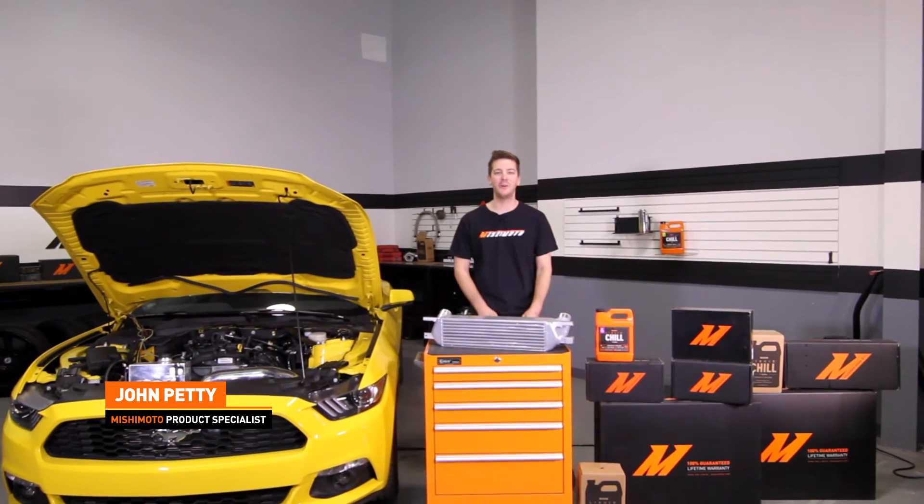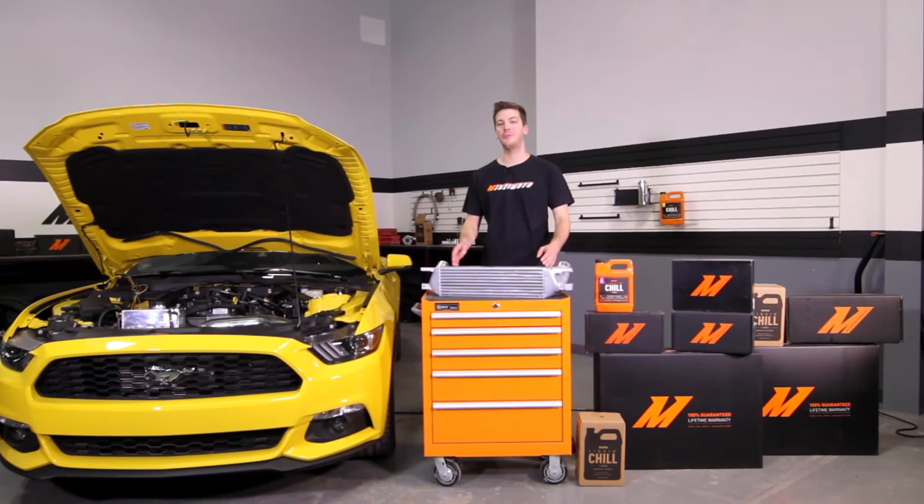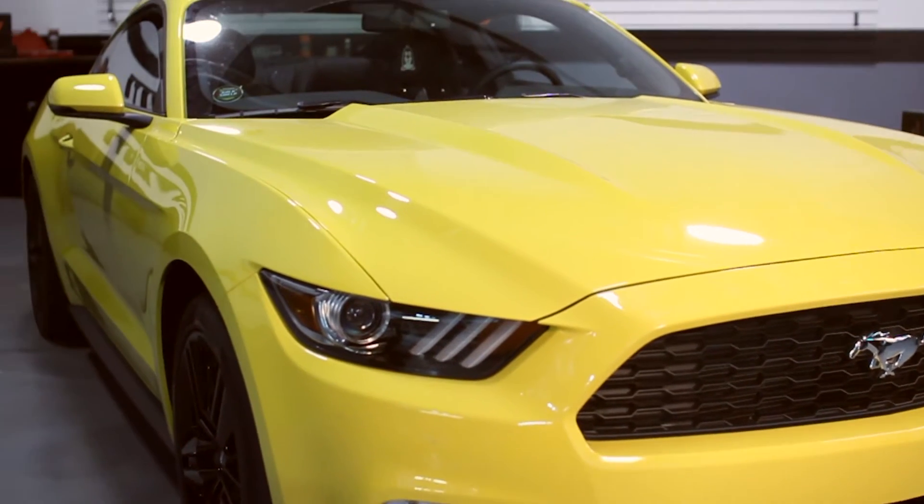Hey guys, I'm John from the Mishimoto Engineering Facility. Today I'm here to tell you about the Mishimoto Performance Intercooler for the 2015 Plus Ford Mustang EcoBoost.